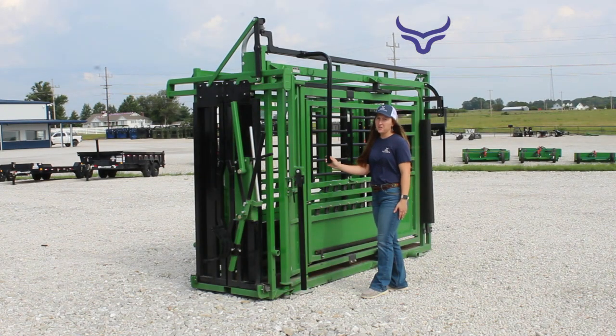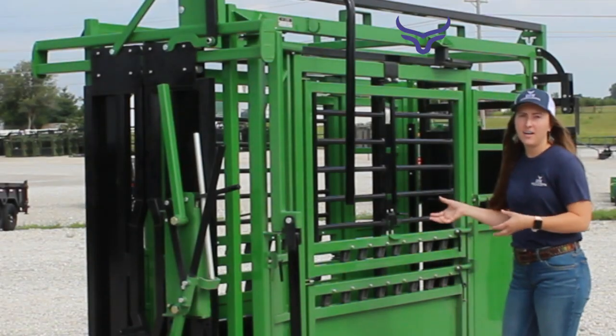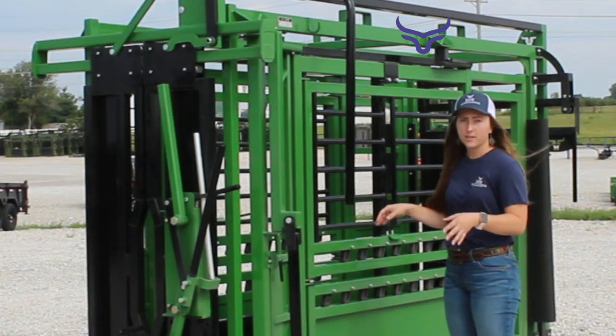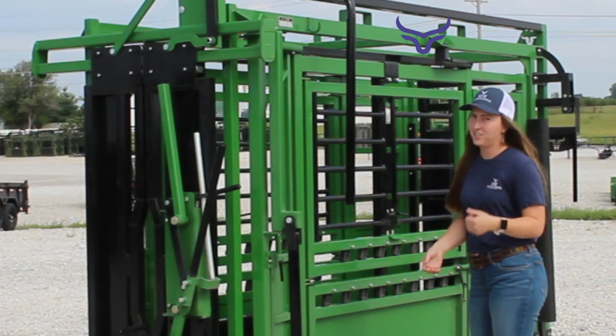Today at RVW we are taking a look at the Heritage manual squeeze chute. This is our top of the line manual chute. It is super quiet with friction latches as well as nylon bushings. You're gonna like it.